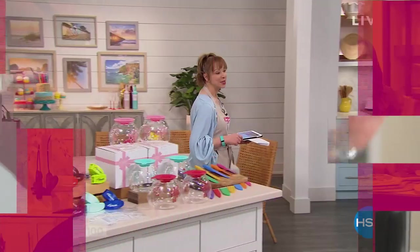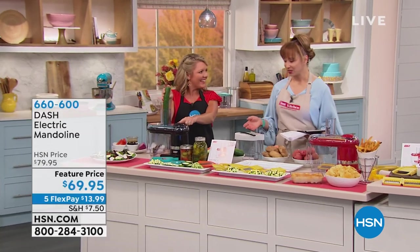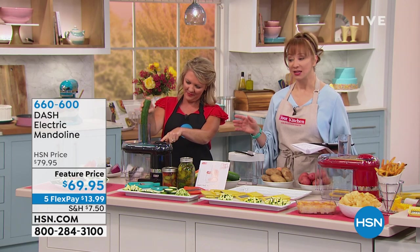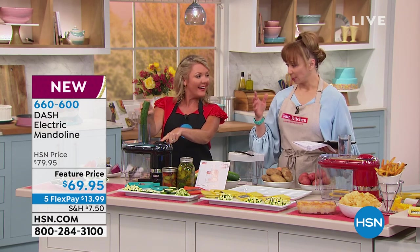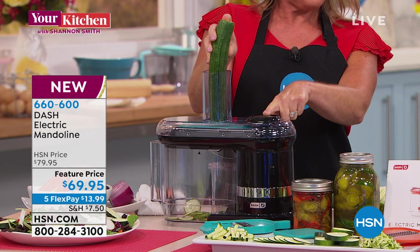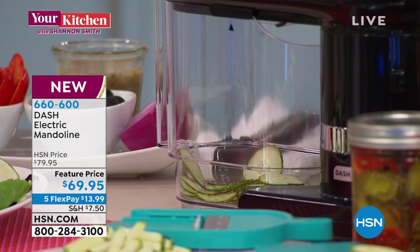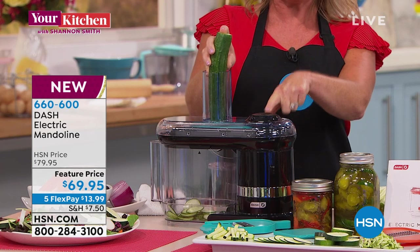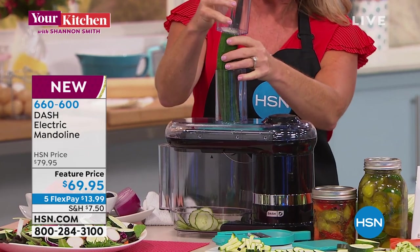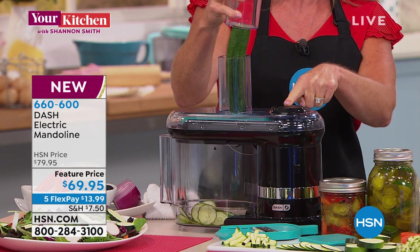Speaking of favorite things — can't do your kitchen without Stephanie, and this is making its debut at HSN. The prep is what's a hassle in the kitchen. Whether you're canning or making cucumber pickles, Dash has found a way to take all that effort out. This is paper-thin cucumber slicing — I'm purposely using one finger to push on top because that is all the work it takes. It will continue to slice each one picture-perfect, no matter how good your knife skills are.